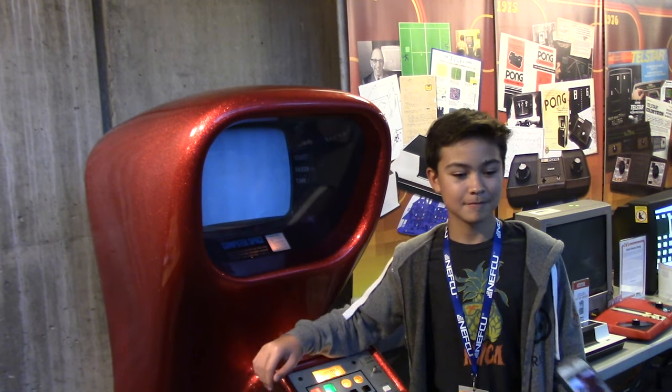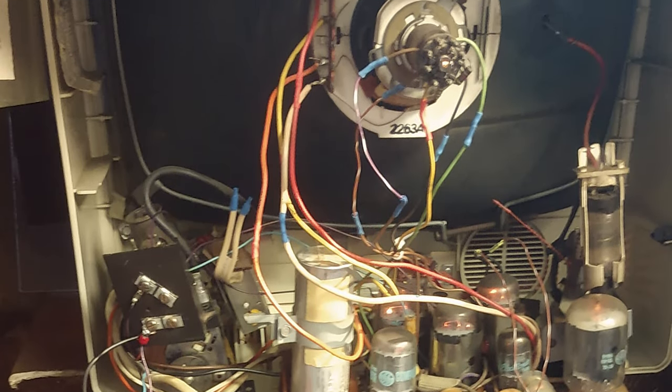Hey everybody, welcome to another episode of Delusional's Arcade. We're at the Expo here in Long Island — it's at the Cradle of Aviation Museum, the Long Island Retro Gaming Expo. I'm here with George, who's partly responsible for getting this work done. He got the monitor from eBay, and we'll go through that. So without further ado, let's jump right into the episode.